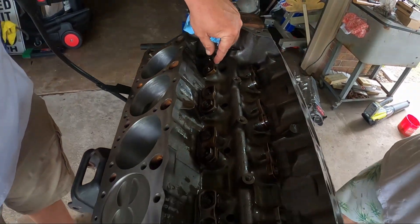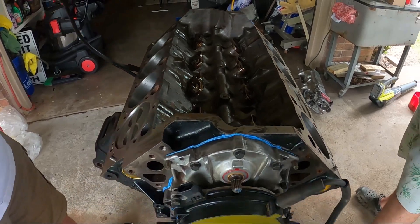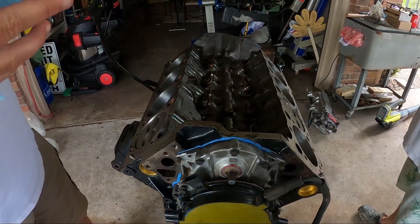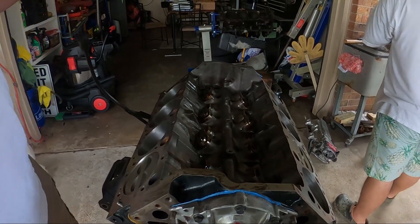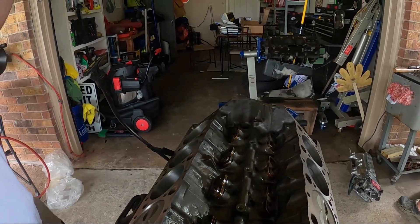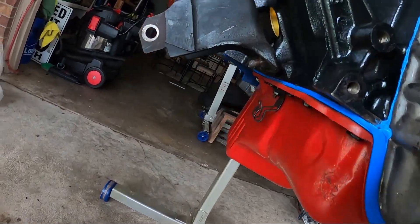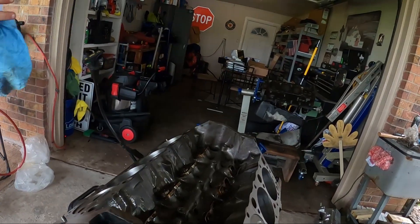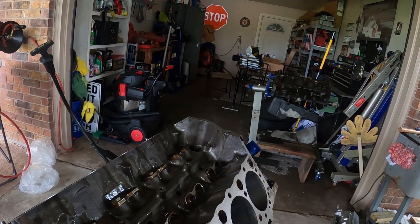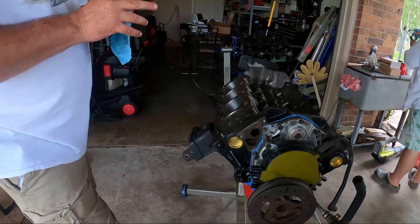We got our lifters put in and the lifter retainer set. As you've seen in a few videos ago, we put the bottom end of this together — you can click the link to go watch that and come back. We're about to slap the heads on this thing.